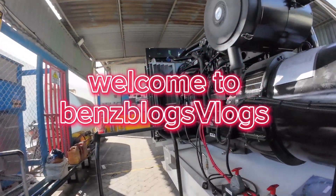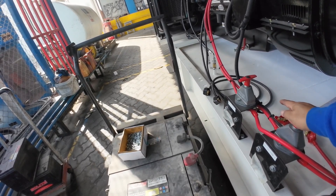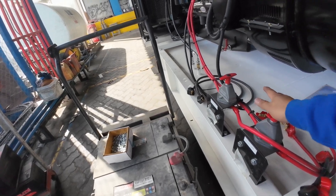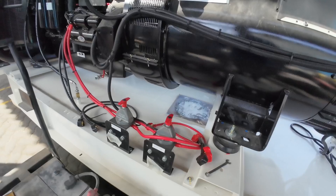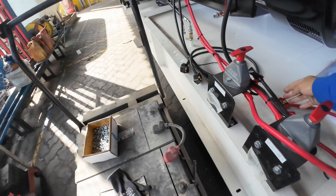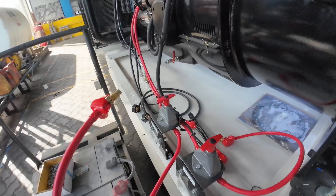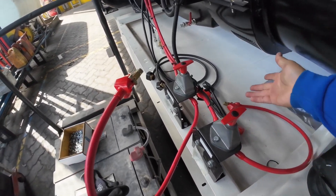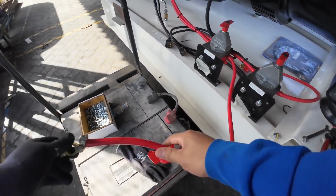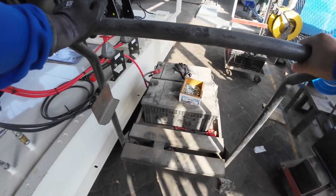Hello guys, welcome to Benz Blog. For today's video we have here the 600 kV containerized generator. They have a lot of options. The first thing we're going to do with the preparations for this generator is connect the battery. After this, we're going to do the configurations of the module, because this one has a lot of options — including the dual battery backup, and the two battery charger configurations.